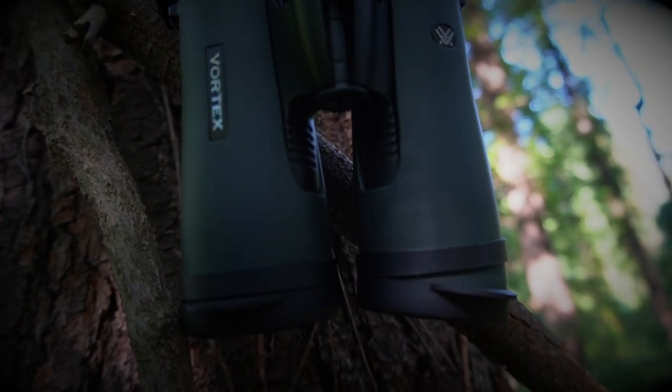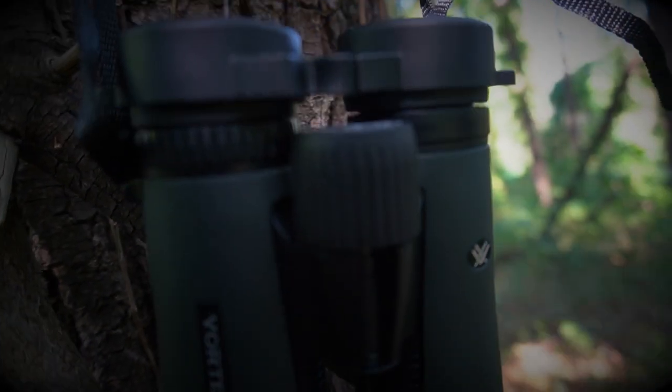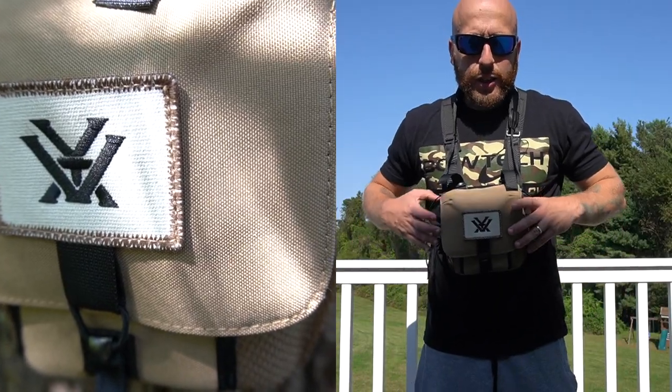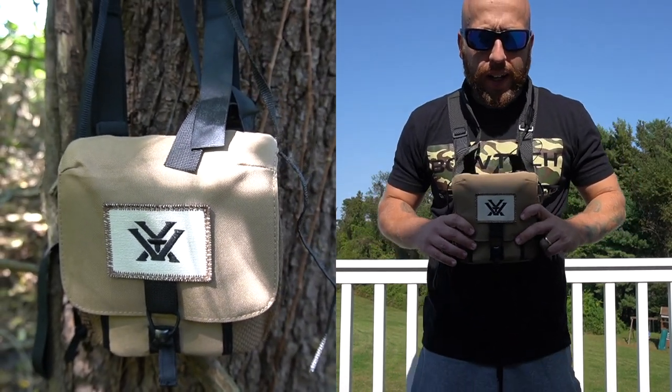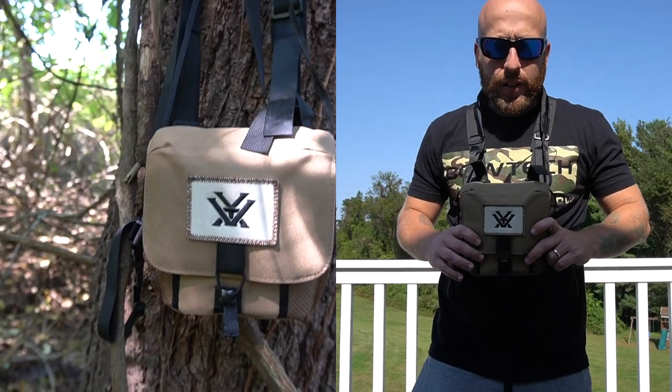Thanks for watching and I really hope you get something out of this video. I do other hunting reviews — you can check them out on my channel, I'll link some of them below. I just wanted to show you guys this pack-on with the Vortex 10x42 Diamondback HD binoculars in the case.